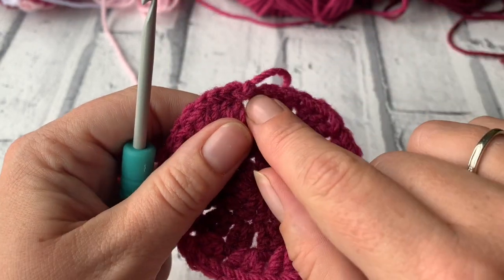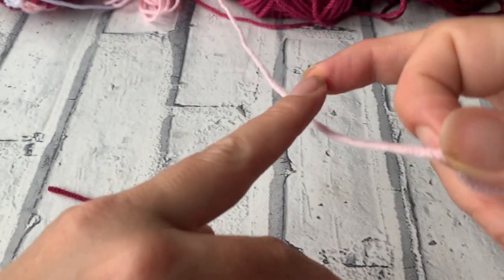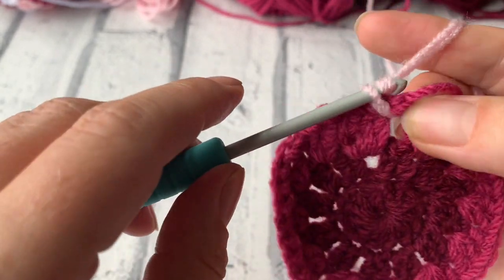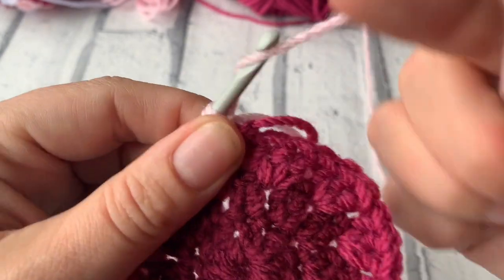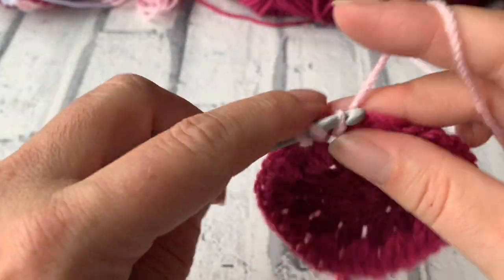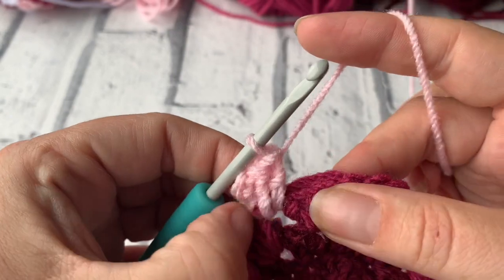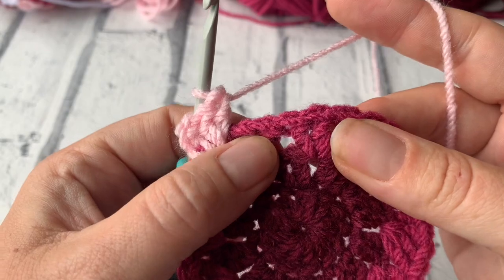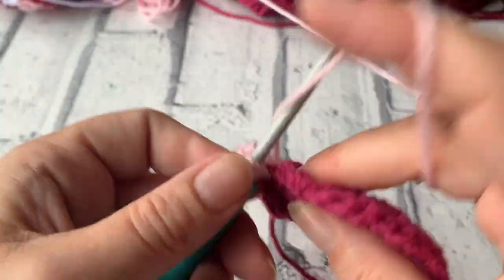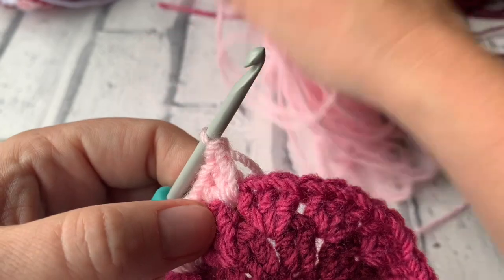What we're going to do is rejoin the yarn for round 4 in the next cluster space. I'm going to place my hook in there and grab my next colour — in my case baby pink — and join with a slip stitch just over where I've finished. Then chain 3 and do a further 2 treble crochets in that cluster space. We're going to work another 3 treble crochets into the next space and place 3 treble crochets in between each space all the way around.